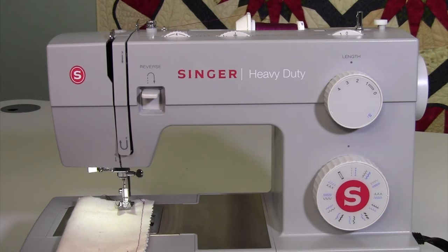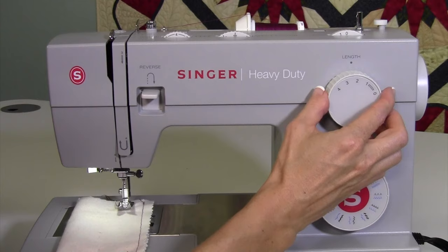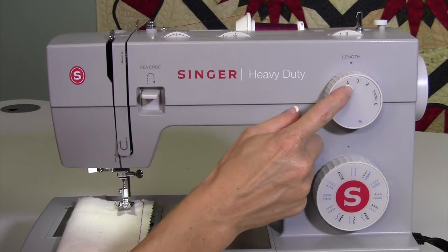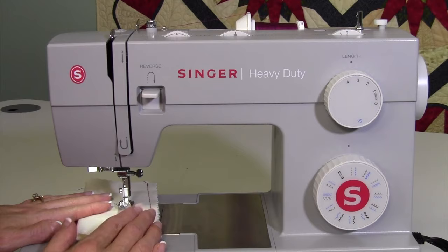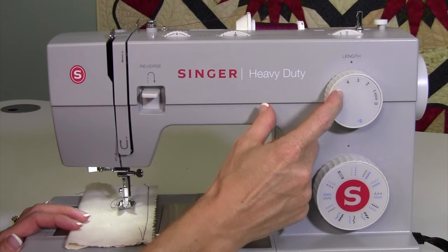Let's go over the five main knobs on the Singer heavy duty sewing machines. They are actually labeled. The stitch length dial is at the top — the longer the stitch length, the longer the stitch. For heavier fabrics like denims and fleeces, you want to use a longer stitch length. You want to let the machine move the feed teeth at a longer distance to pull the fabric through. Set it to three or four in those thick areas.